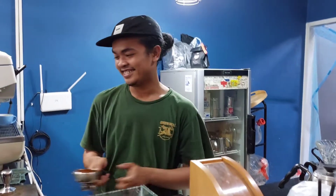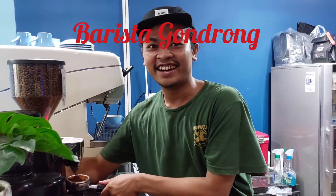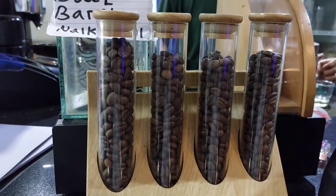Halo Sobat Ngobras, kita ketemu lagi. Ini orang yang mau saya bilang Bang Ambon, tapi saya memanggilnya Mas Gondrong karena rambutnya gondrong. Nah ini nih sampel kopinya.